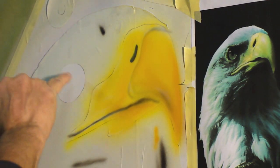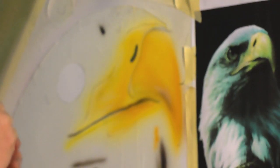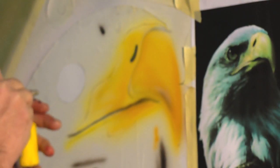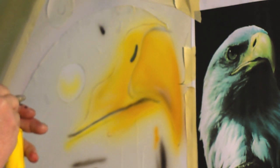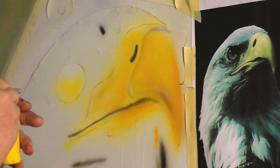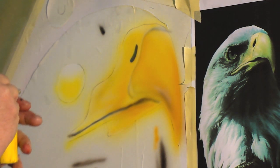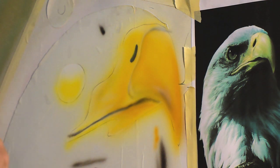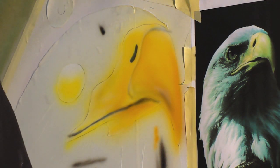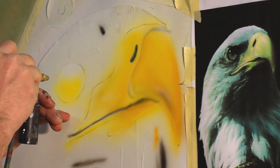We'll start out with a bright yellow. We're not going to get way up here in the top, because if you look at the eagle's eye, it's not like this. Start out with our bright yellow first. We're going to switch up to the black and start getting the center part of the eye. After the eye, we'll get to the red one.